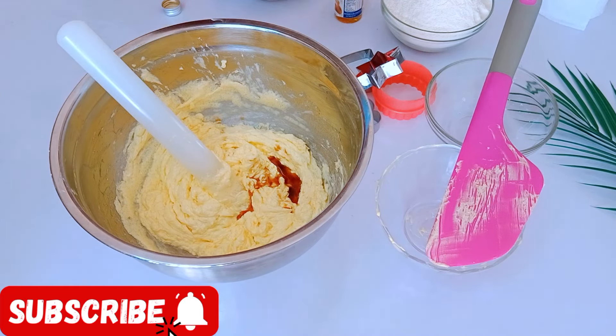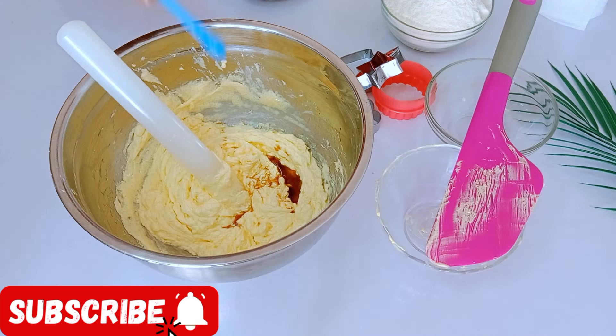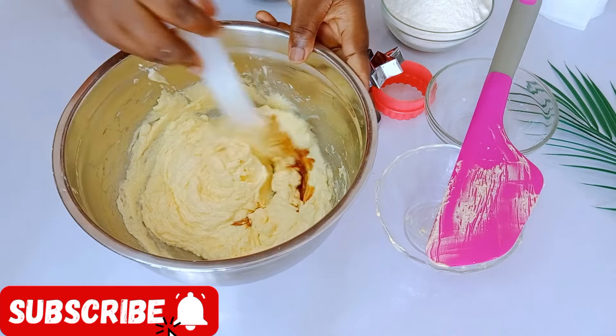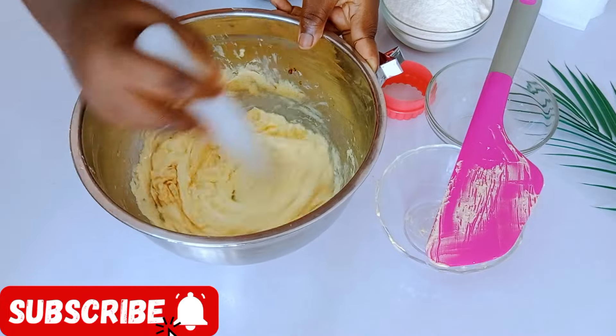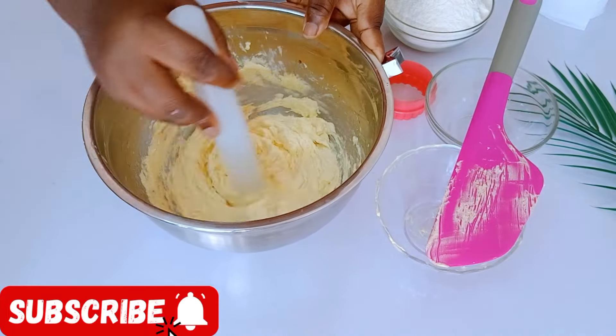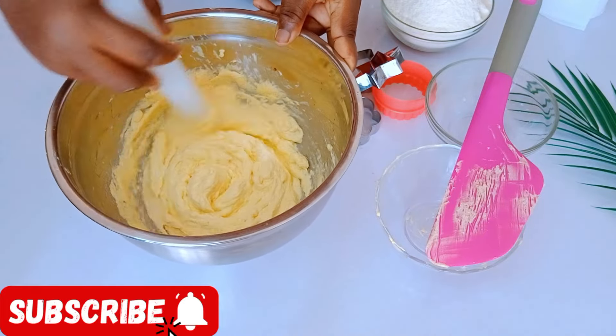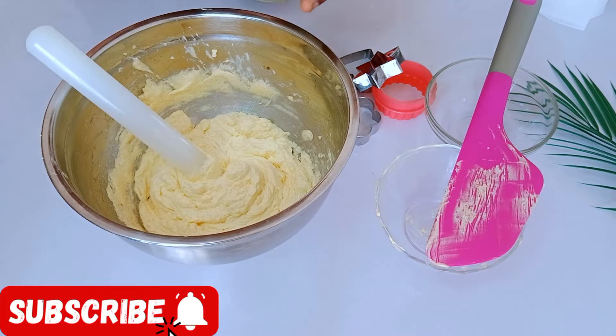I'm using one teaspoon of vanilla extract. Next I'm going to add one-eighth teaspoon of butterscotch flavor. This is optional — if you don't have the butterscotch flavor you can make your cookies without it. It enhances that buttery flavor you are going to get in your vanilla cookies.